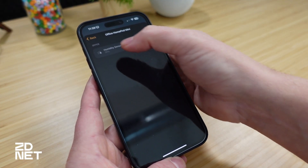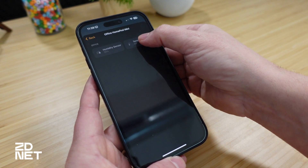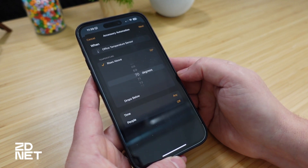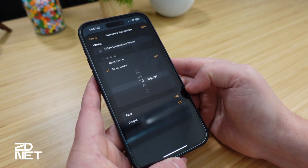You can long press on one of the sensors and see the option called Add Automation. Tap on that and you can create automations based on whether the temperature is above or below a certain threshold. For example, if the temperature rises above or below a certain point, you could trigger something like a smart plug with a fan connected to it, or handle humidity, or have the furnace or air conditioner run to get a specific room to the right temperature.